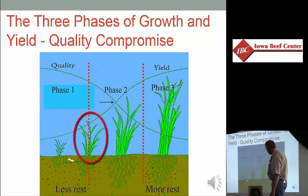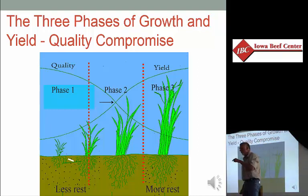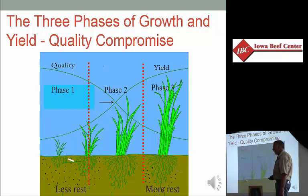The changeover from phase one to phase two is at what leaf stage? Three leaves. Basically when we have three leaves per tiller, we get the acceleration in growth rate, because we're capturing enough solar energy that we can create new leaves faster. That will continue until it starts to flatten out. Why does it flatten out? Because we're losing leaves off the bottom of the plant faster than we can add them on top. That's the basic view of phase one, two, and three.